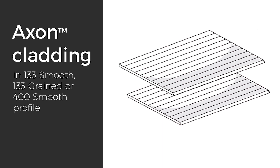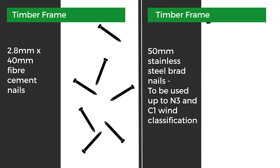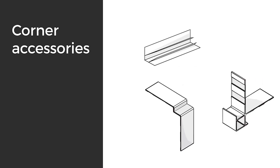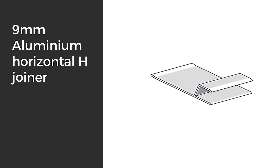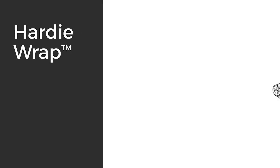To start off you'll need Axon cladding sheets in the preferred profile to the correct quantity. 2.8 by 40 millimeter fiber cement nails, or ND 50 millimeter stainless steel brad nails — brad nails can only be used up to N3 and C1 wind classification. 50 millimeter wide foam back sealing tape, James Hardy joint sealant, preferred corner accessories (refer to the Axon installation manual for all options), 75 by 75 Colorborne corner flashing, 9 millimeter aluminum horizontal H joiner for joining two horizontal H flashings, and the Hardy Wrap weather barrier.